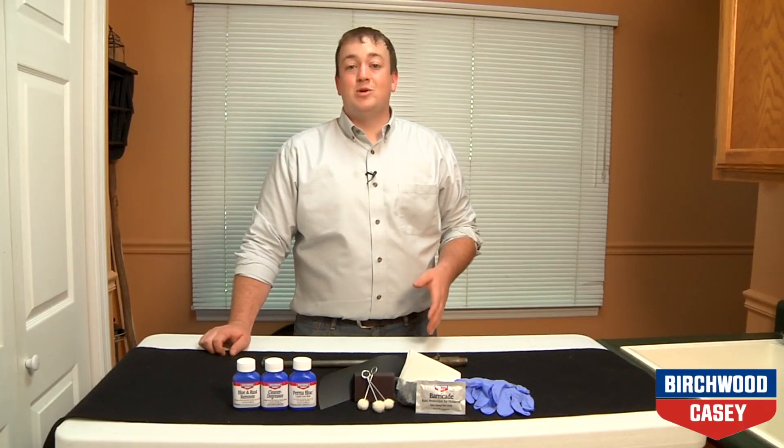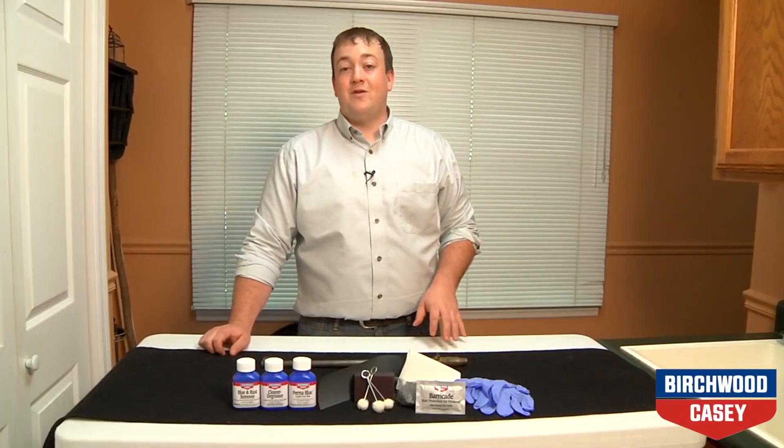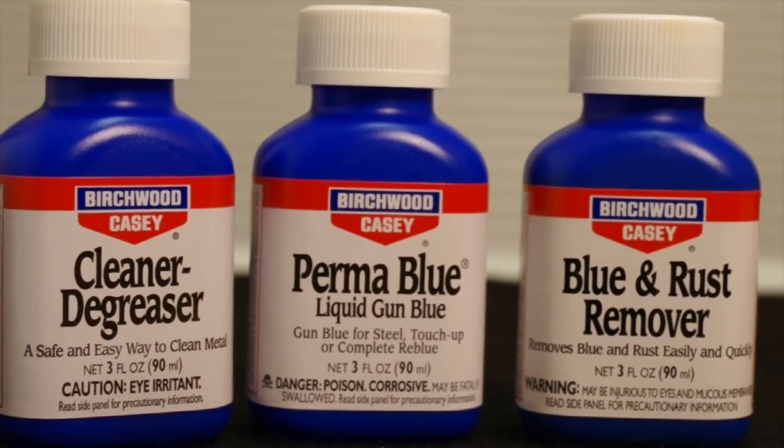Following the easy steps of Birchwood Casey's Perma-Blue Liquid Gun Blue Kit will keep the metal of your firearm rust free and protected. Included in the kit is Birchwood Casey's cleaner degreaser, blue and rust remover, and Perma-Blue.